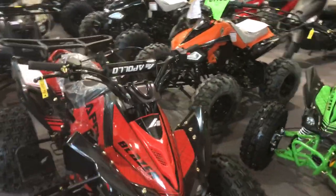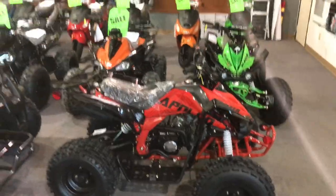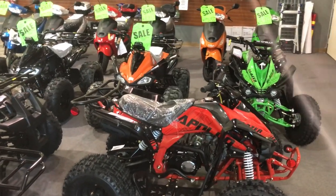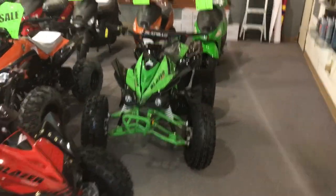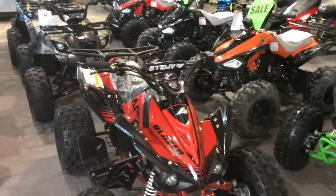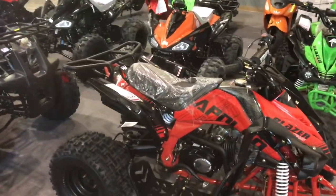Assembly is required — it arrives approximately 65% assembled and you're responsible for setting it up properly. None of the Chinese ATVs include assembly instructions, regardless of brand. So unless you're familiar with how to assemble vehicles like this, you'll want to hire a professional to set it up for you.